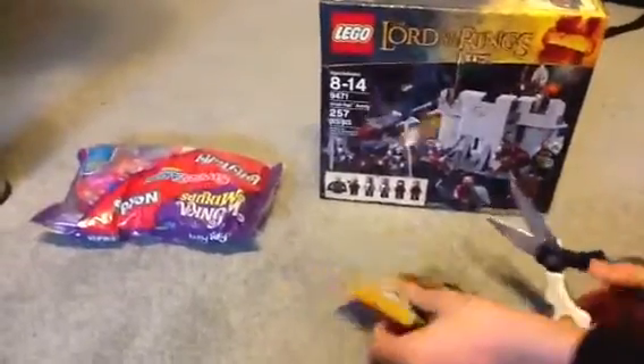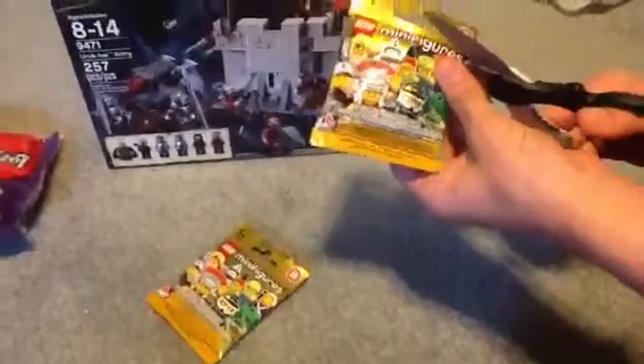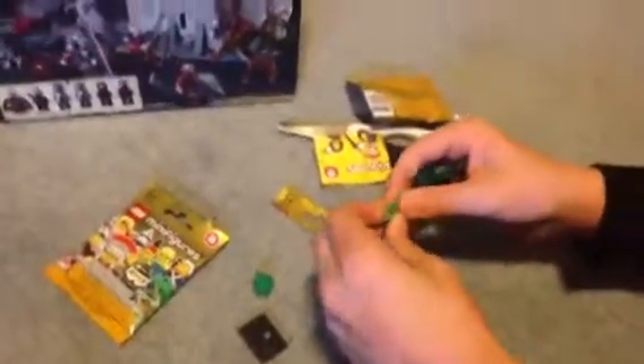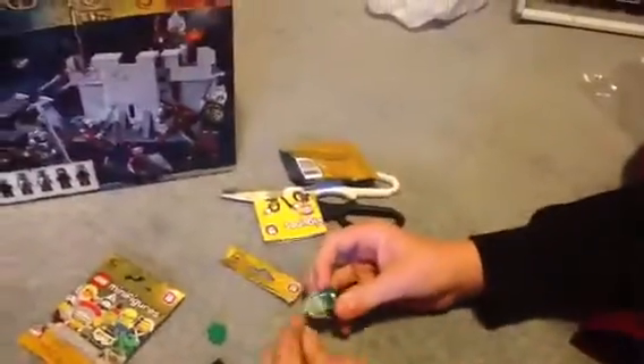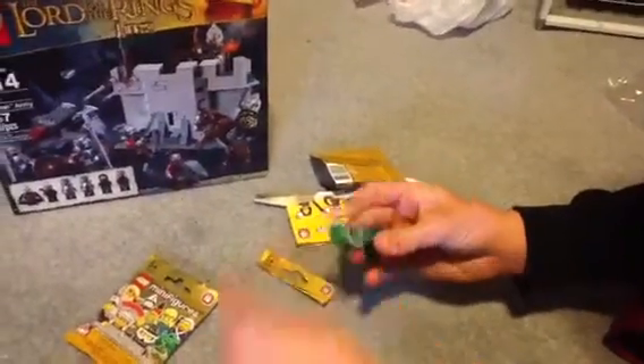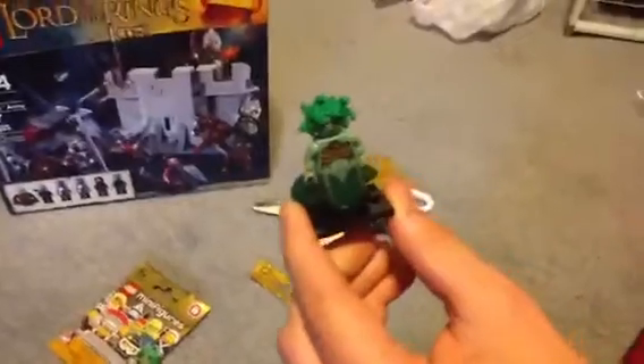So we're going to open up these Series 10 figures really quickly, and I'm pretty sure I got the ones that I needed. These scissors aren't very good. So Medusa is in here, which is one that I needed — this is really the last one that I needed, so I have all the Series 10 figures now. I'll put her in here; she has a little rubbery head. There she is — great figure.